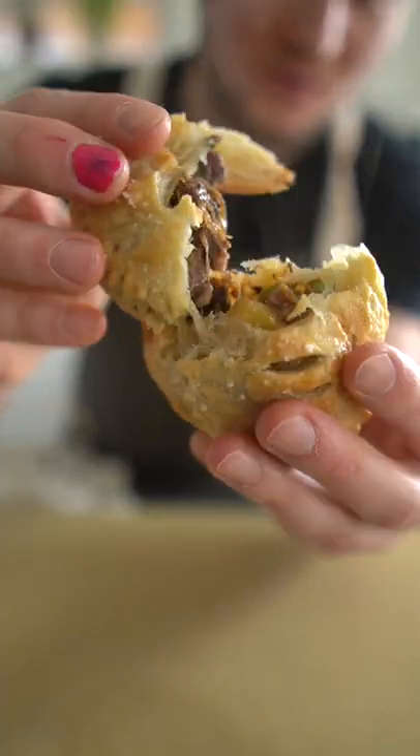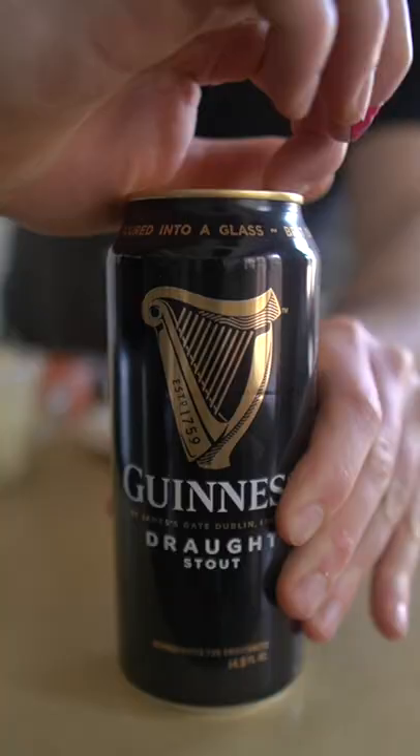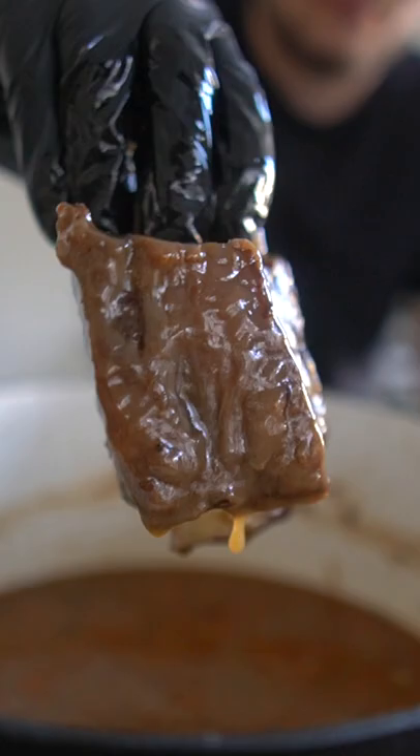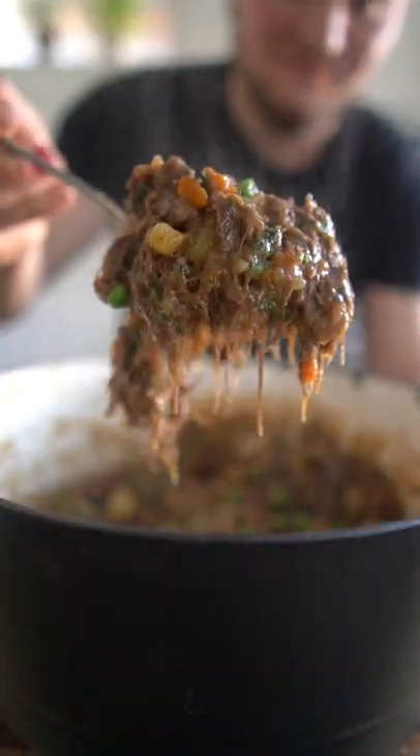Stout braised short rib hand pies — yes, hand pies. They can fit in your hand, I guess. I braised these shorties with good ol' Guinness and a bunch of other stuff for a few hours until nice and tender, then shredded them off the bone and added them back to the pie.